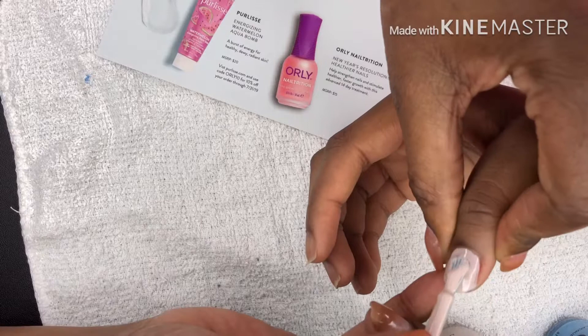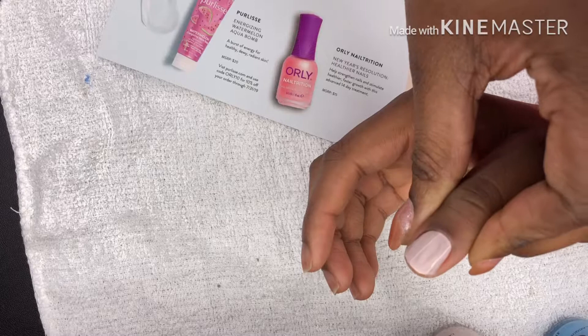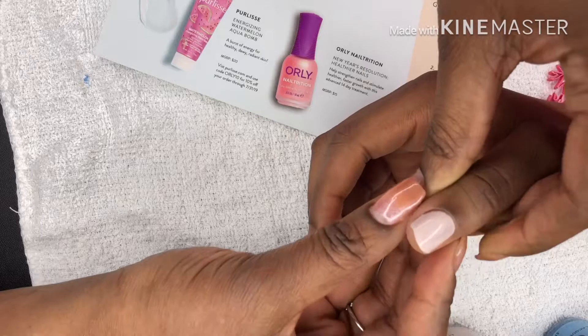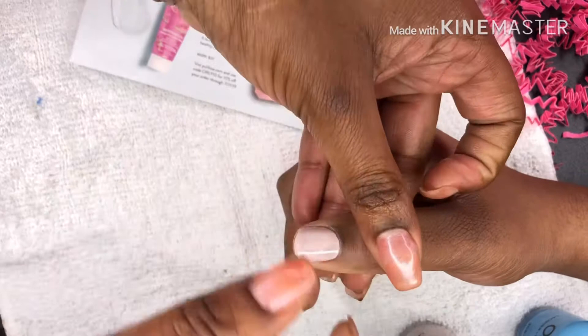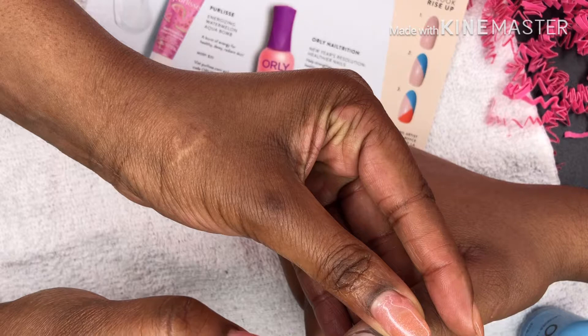I may do one more coat just so that we don't have any streaks. Okay, we'll let the first coat dry. The first coat is dry and we're going to add a second coat, because we don't want to see any streaks. Let's do that.